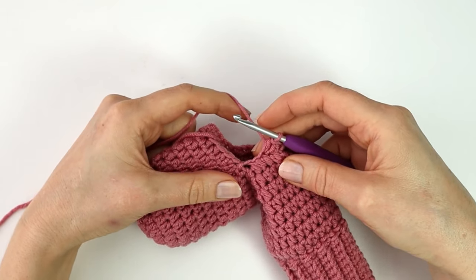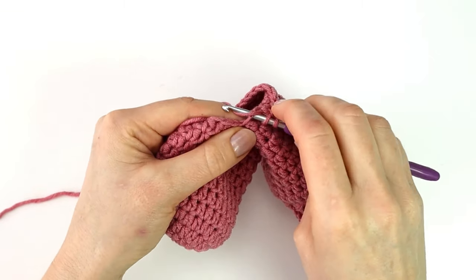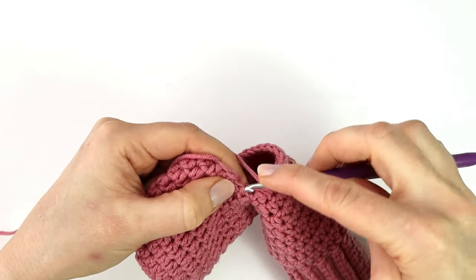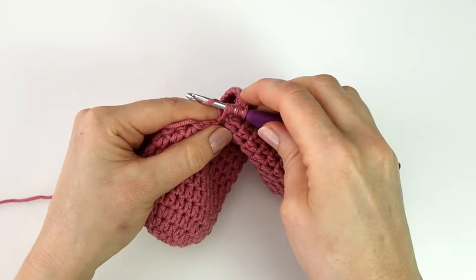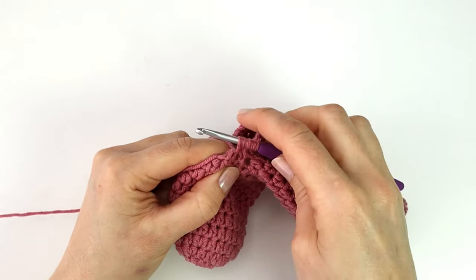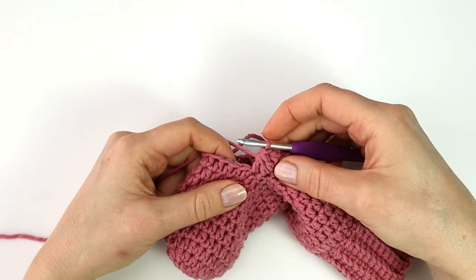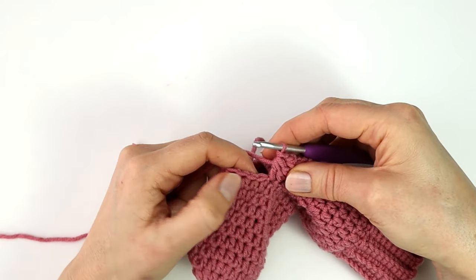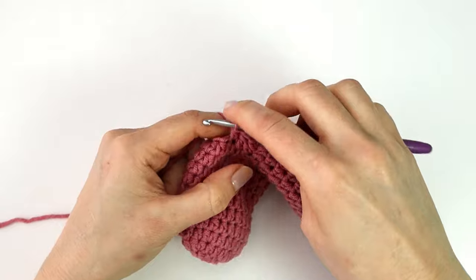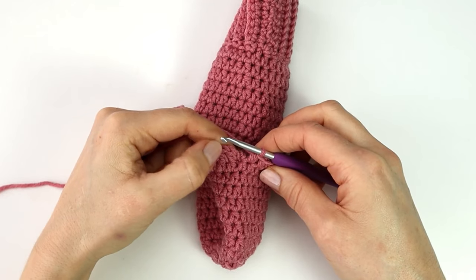Again I will double crochet three together — yarn over, insert my hook, yarn over, pull through, yarn over, pull through two. Yarn over, insert my hook into the next stitch, yarn over, pull through, yarn over, pull through two. One last time yarn over, insert my hook, yarn over, pull through, yarn over, pull through two. Yarn over and pull through all four loops on the hook. I will now make a half double crochet into the last five stitches and end my round with a slip stitch into the first stitch.